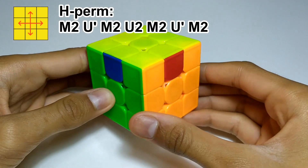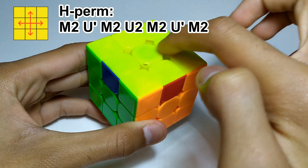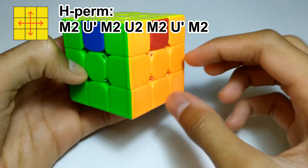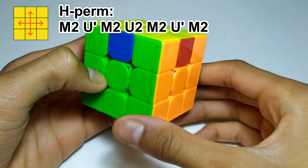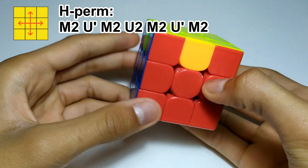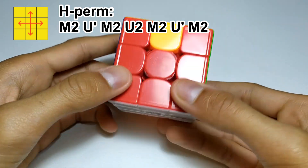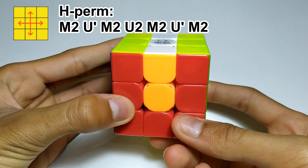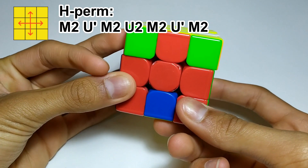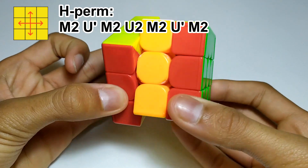The third algorithm is called H-perm, and this is when you're swapping opposite edges here and opposite edges here. The way you'd recognise this, from any angle, is that these two stickers are opposite and these two stickers are opposite. For this algorithm, it doesn't matter which angle you hold it from because it's always the same. You do M2, U', M2, U', M2, U', M2.